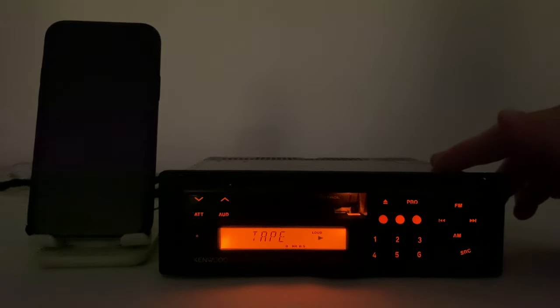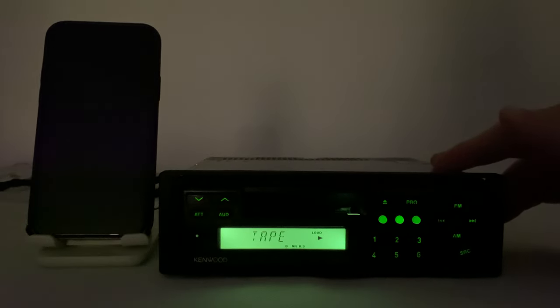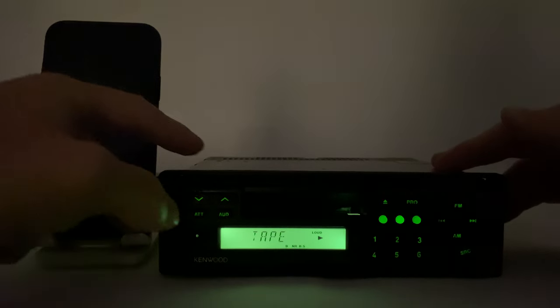Okay, this is a two-color radio so let's change the color. All lights are perfect.